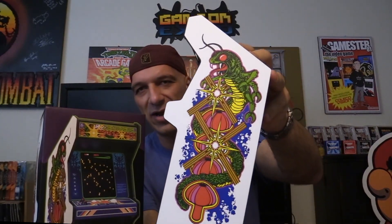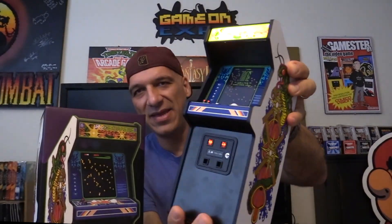You can check out the detail on the side right here — it's cool. Centipede, classic game for sure, by Atari, officially licensed product. It is charged by lithium battery; I'm not sure how long that battery lasts, to be honest.